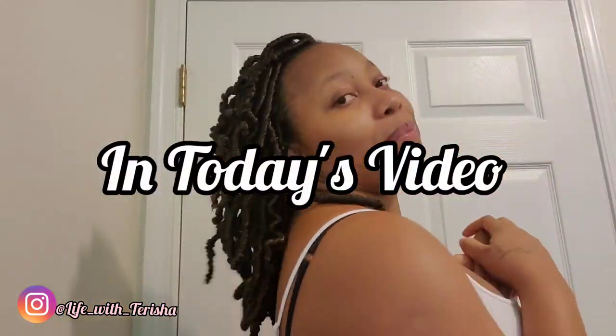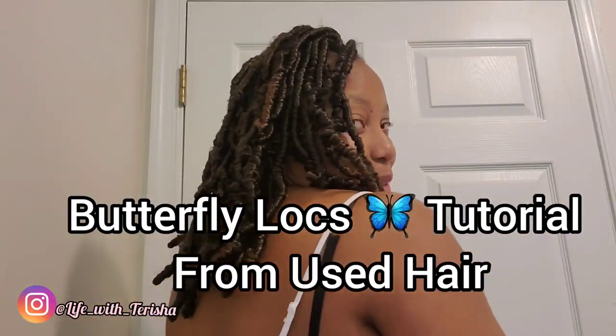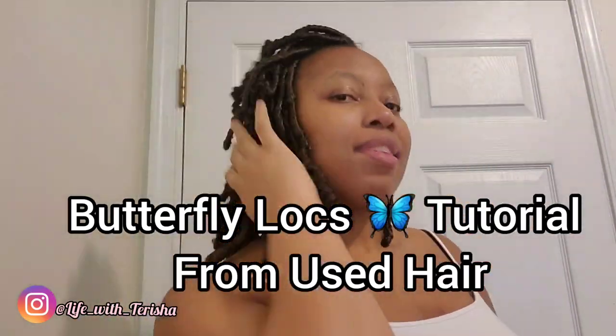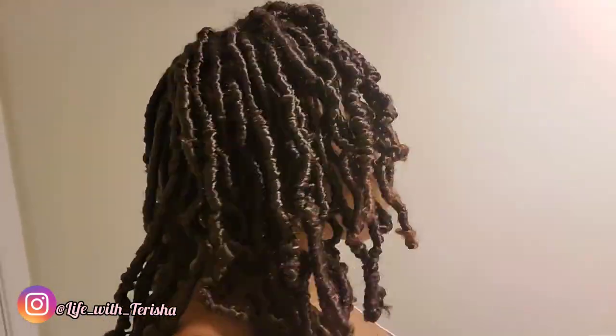Hi guys, welcome back to my channel. In today's video I'll be showing you guys how I achieve this look using old hair. Yes guys, I said it — used hair and only my fingers. That's it. I didn't use no crochet needle, nothing guys. So if you guys want to see this, please stick around.